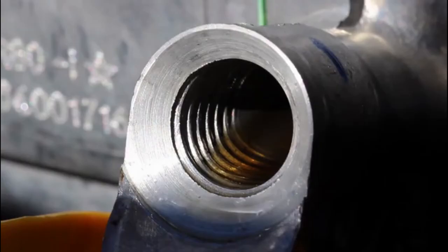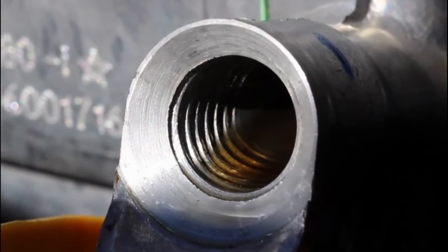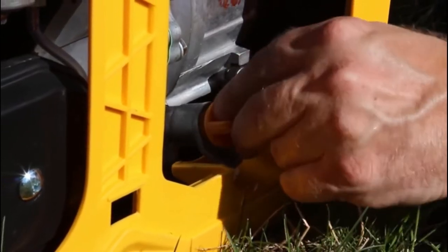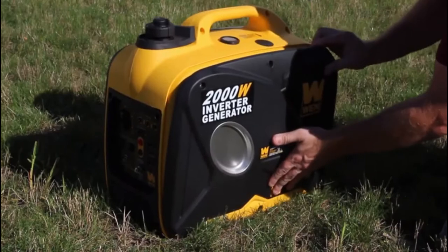You'll know the generator has enough oil once you can see the oil climbing up the threads of the opening. At this point, screw the oil cap back into place and reattach the side panel of the generator.